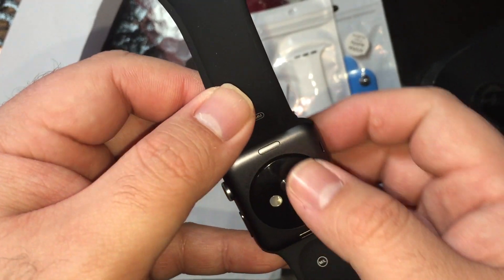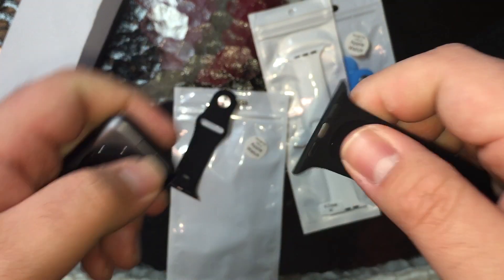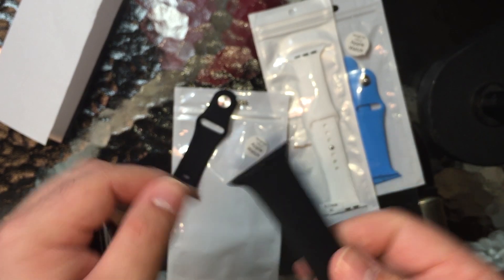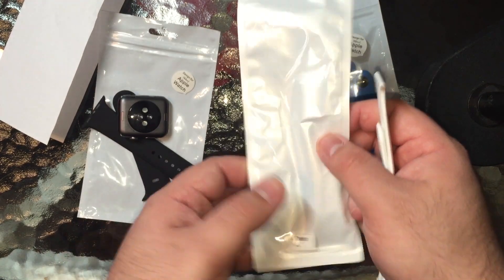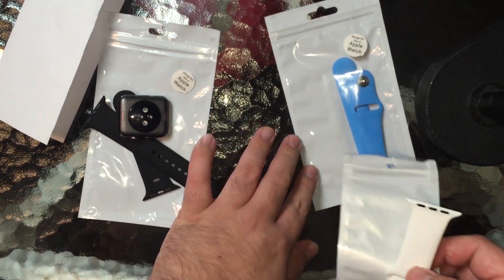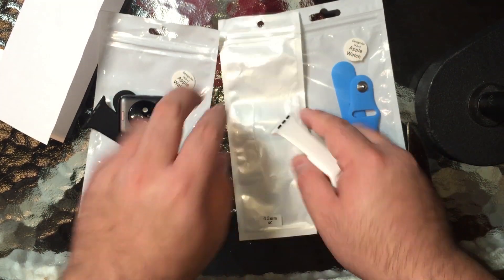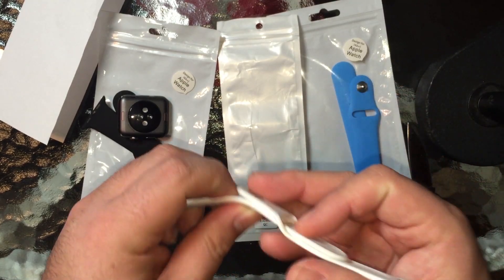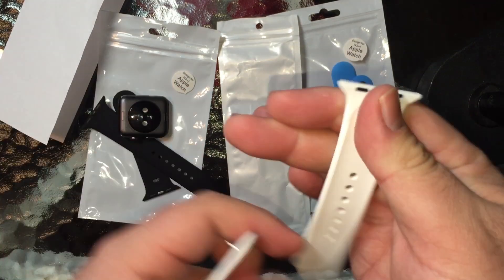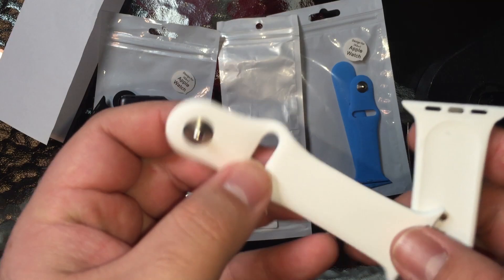Let's try to take this off — no problem at all, no issues removing it. For some reason, the white band packaging is different than the black and the blue. Even the stickers on the outside: this one has 'quality control' while the other two just say 'designed for.' The way they're packaged is different as well. So I'm assuming the reseller bought all these from different plants, different manufacturers.